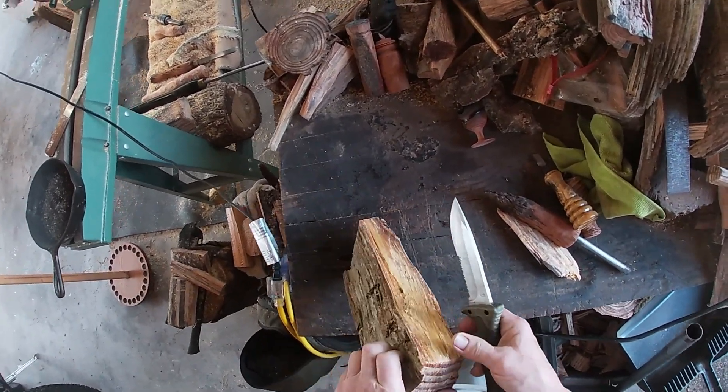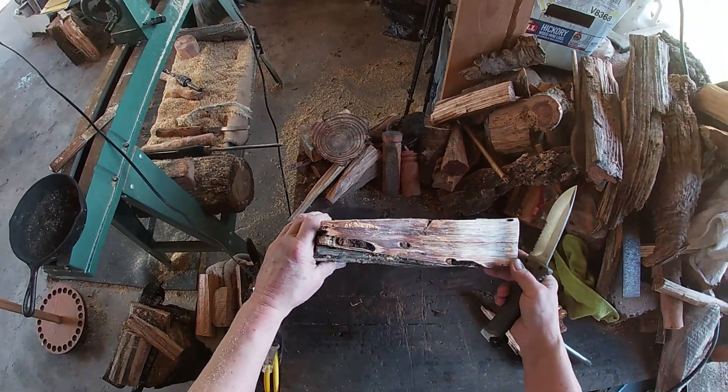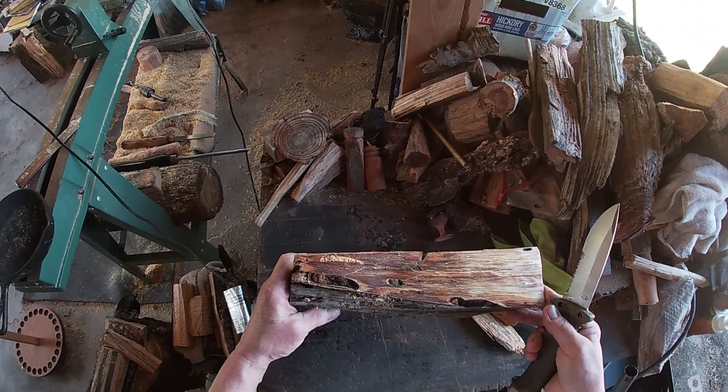I got my knife out. This is a beautiful fin. Look at that dark, dark area. That is beautiful.